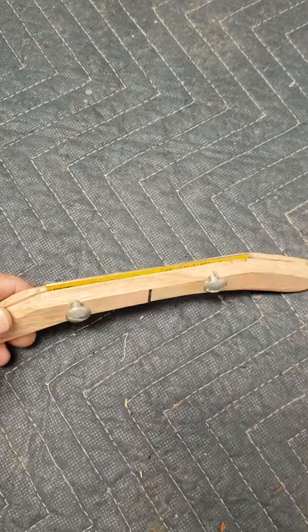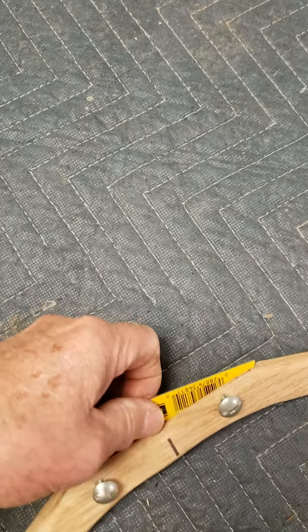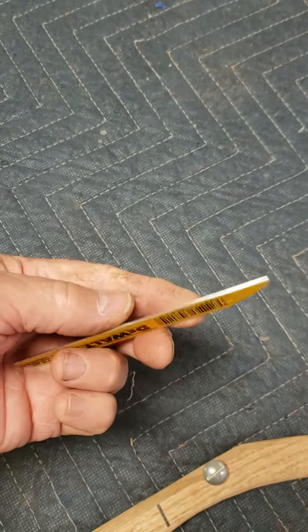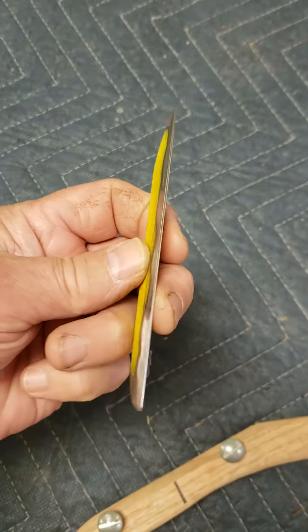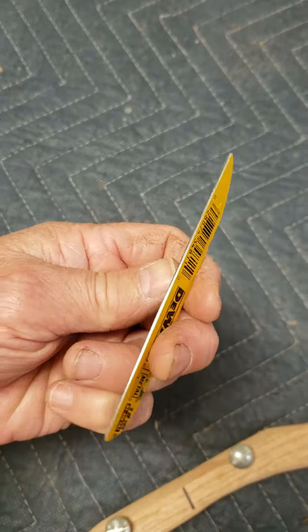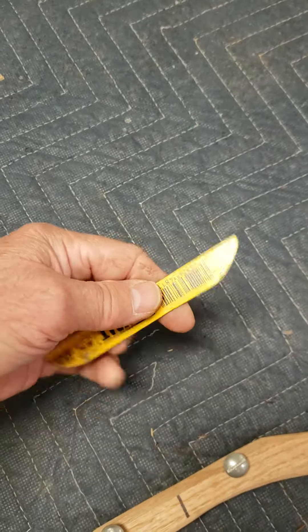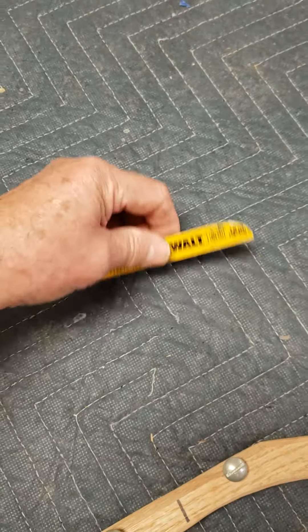This is just a scraper handle that I made, and it really helps when you're trying to scrape something. The best scrapers I've actually found are reciprocating saw blades. I usually file them flat and then put about a 30-degree cant on it, then roll that edge over with a burnishing tool. They tire your hand out because it's pretty small and hard to work with.